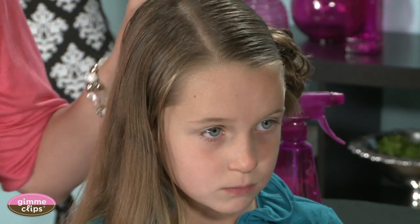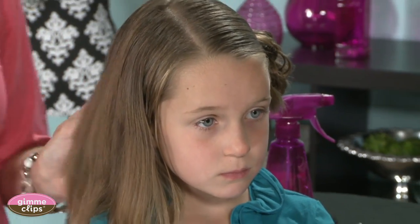Hi, I'm Becky with babesandhairland.com and we are back with my daughter Bug and we are going to show you how to do a double messy bun hairstyle. We have already done one on her left side.